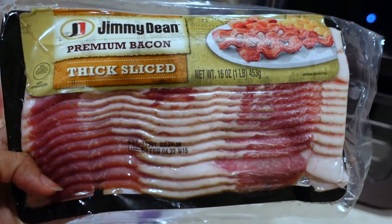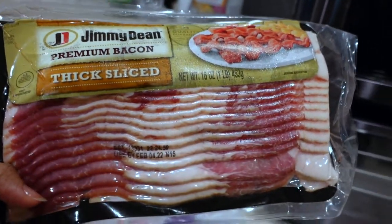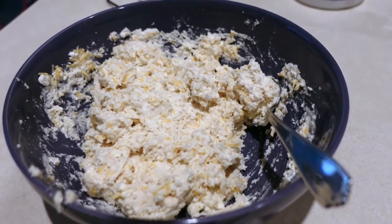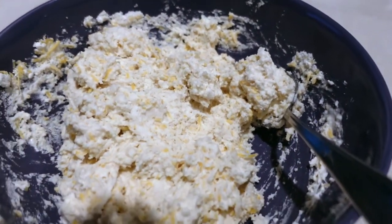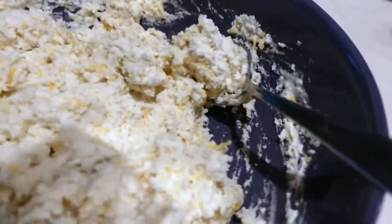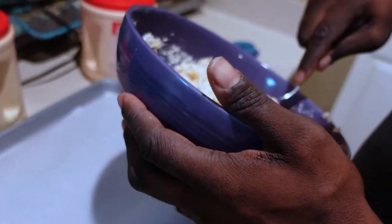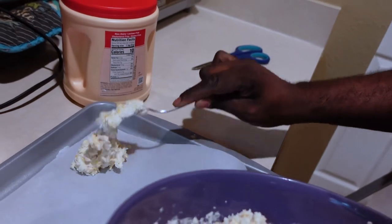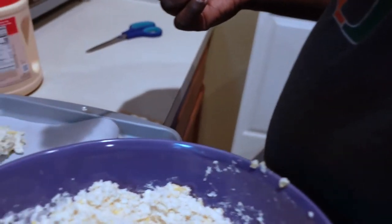I'm going to take this bacon and cut it in slices because it's also going to go into the recipe — so good, y'all. Kendrick is over here making biscuits — y'all know the Red Lobster cheddar bay biscuits? This is what they look like. He's about to just dab them onto the parchment paper, and they don't have to be cute — they can have their own little personality.